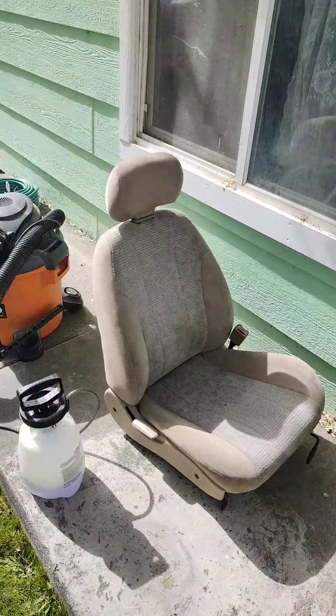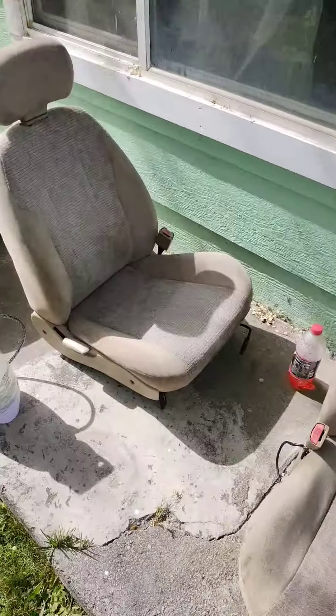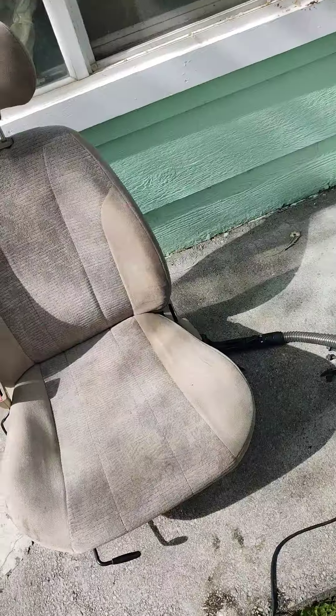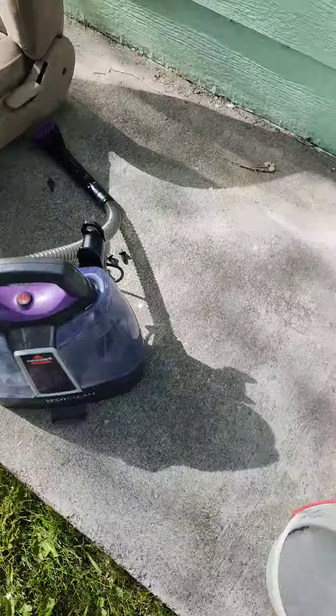Okay guys, this is the result. They look a lot cleaner than they were. Here's the water in the extractor — that's pretty gross.